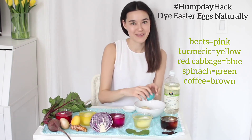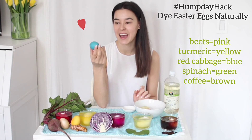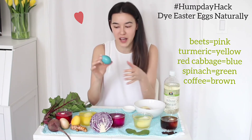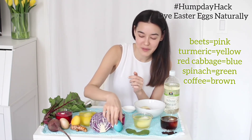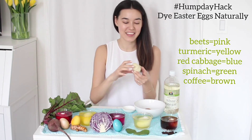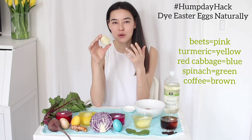This one is my favorite — it just came out so beautifully. This is from the red cabbage and it's actually hard to believe this color came from a natural dye. That one is definitely my favorite, and it even matches the little tablecloth. This one came from the spinach — as you can see it's a very natural, earthy green color.